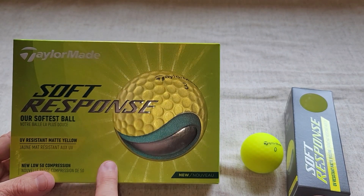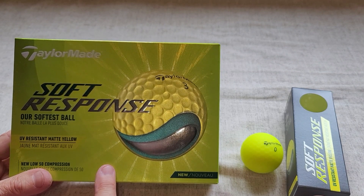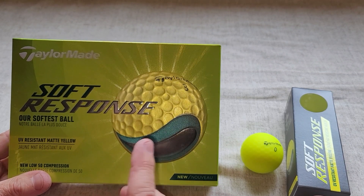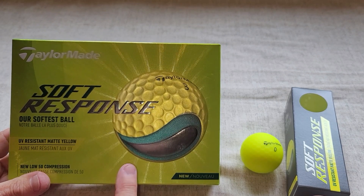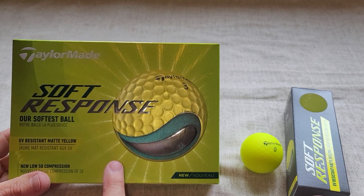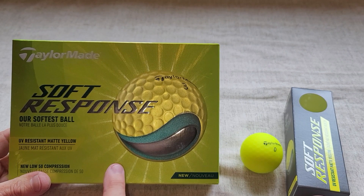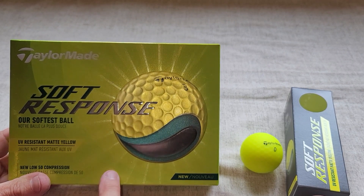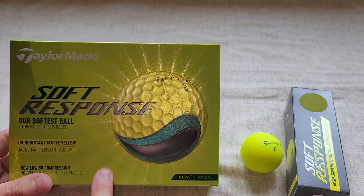I have the problem of my ball rolling out a big distance when I land on the green. I probably don't put enough spin on the ball, but what I'm finding with the TaylorMade Soft Response golf ball is that it is stopping nicely on the green, which has been a huge benefit to my golf game. I feel like I'm playing better when I use these.